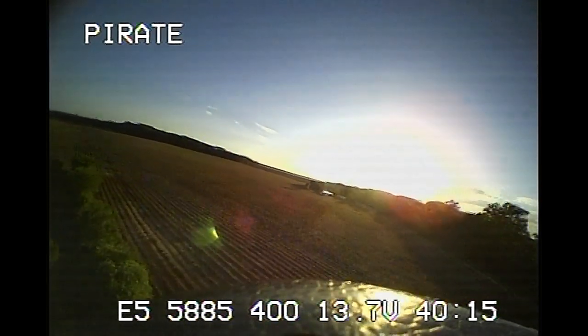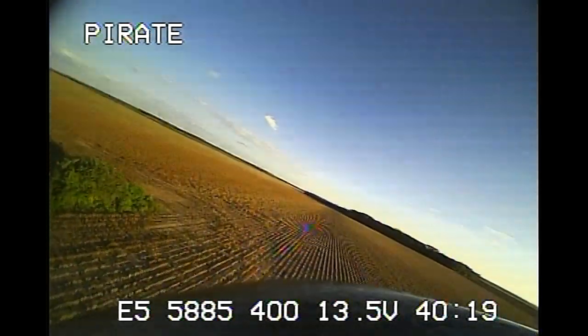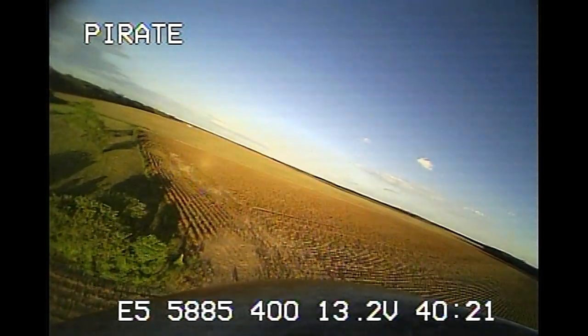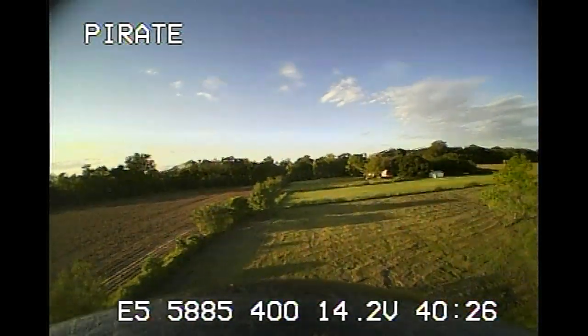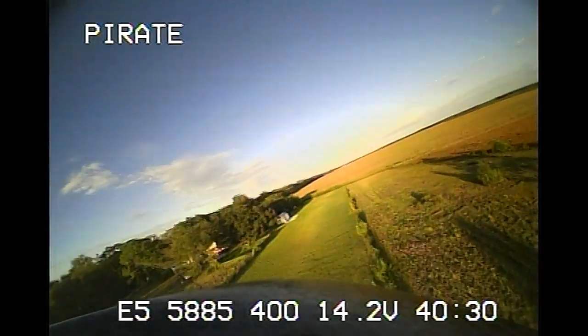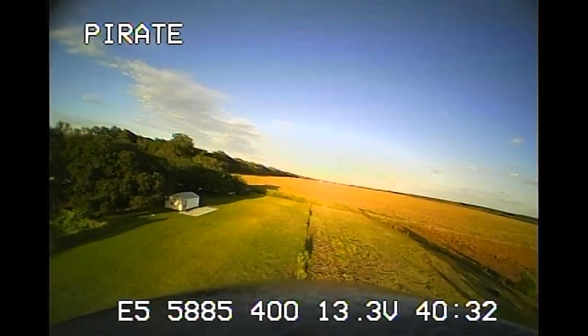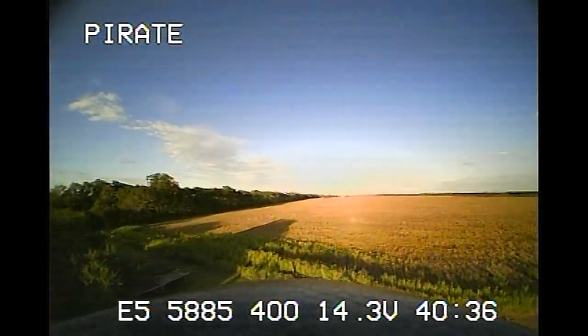The sun is actually getting closer to the horizon since we started. I actually flew much later than this on the little quick maiden flight, and I was quite impressed with how well the camera worked and handled the low light, for a small all-in-one CMOS camera like this.